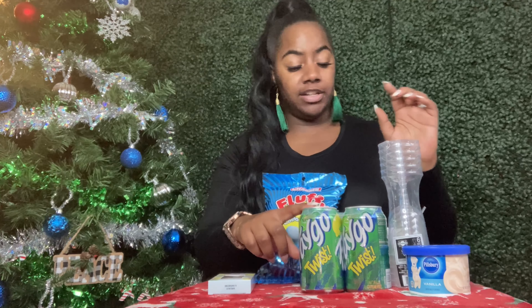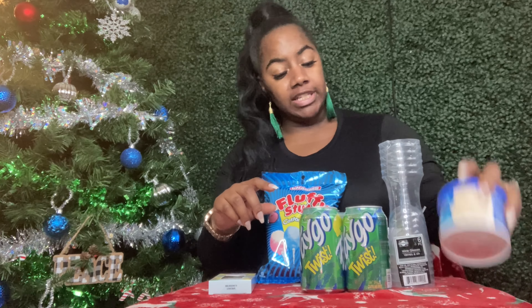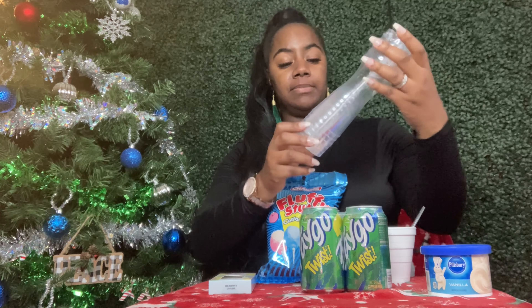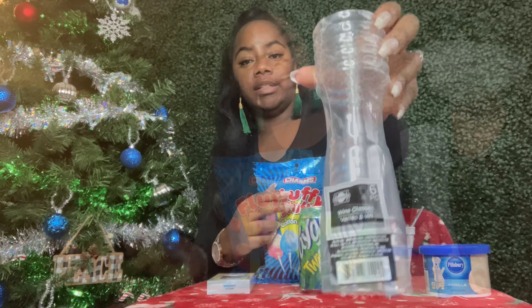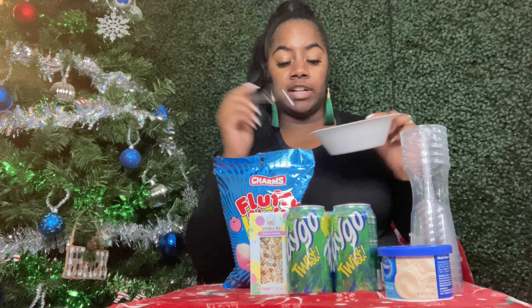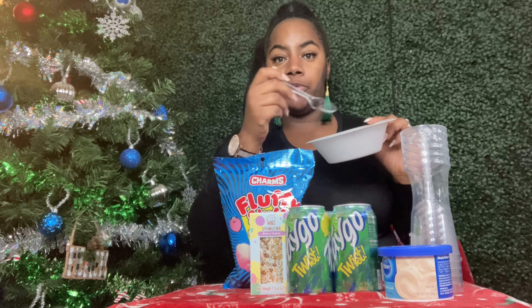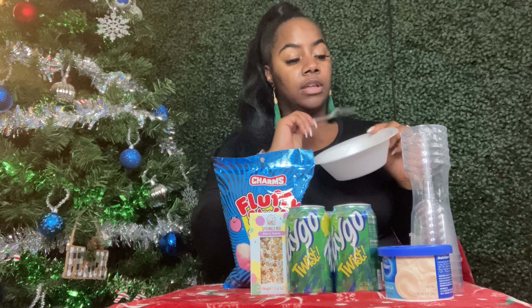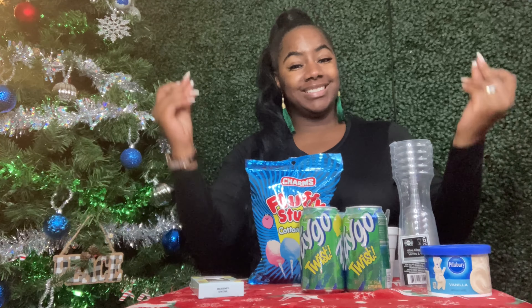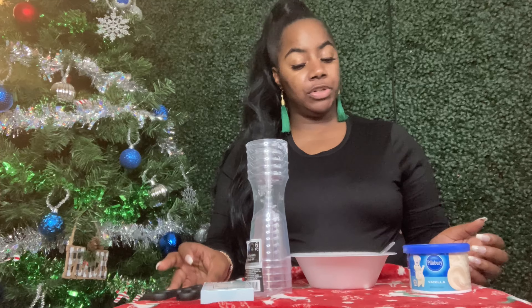I have some Faygo Twist here. I chose to get some vanilla icing. I also have these mini wine glasses, a styrofoam bowl, and a plastic spoon so I can pour my sprinkles into the bowl and use the spoon to add more sprinkles to my wine glass if needed. Let's go ahead and get started with this quick and easy Dollar Tree DIY!